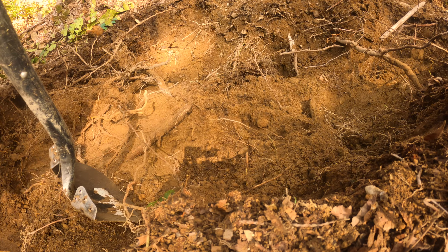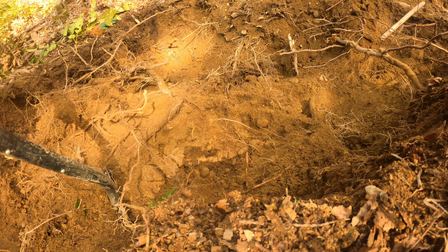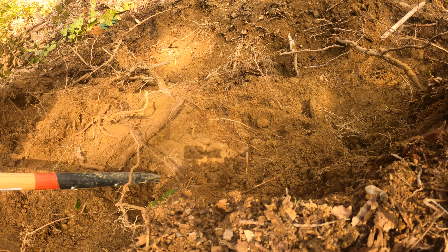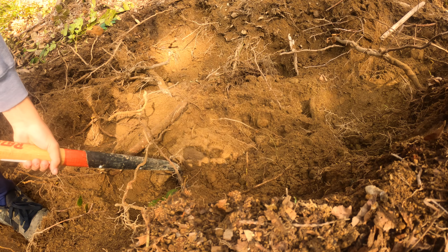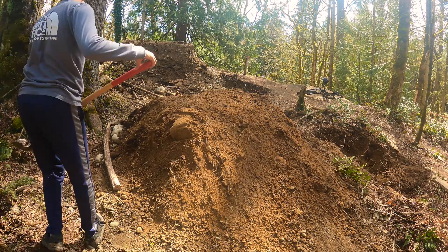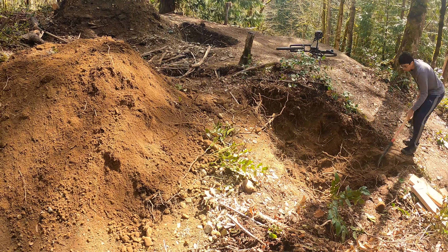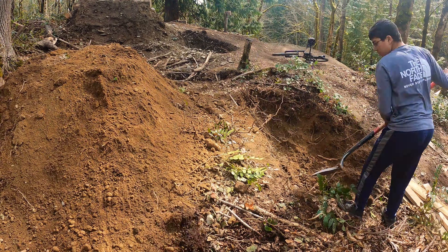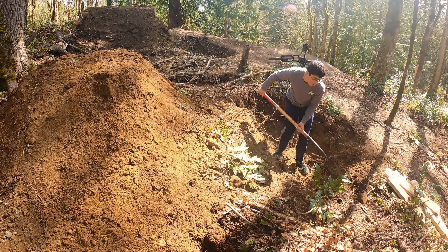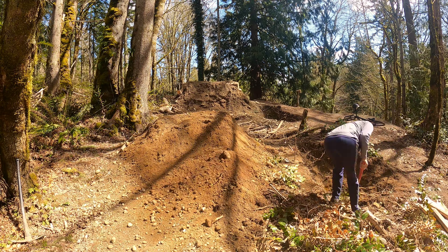Most of the dirt on this property is very good but full of rocks, such as the dirt at the top of this trail and on Silly Sausage. Here it's quite the opposite — it's just the roots that make digging challenging, but once past those the dirt is very easy to dig. It's also nice to see the lip getting wider, which was part of the plan.